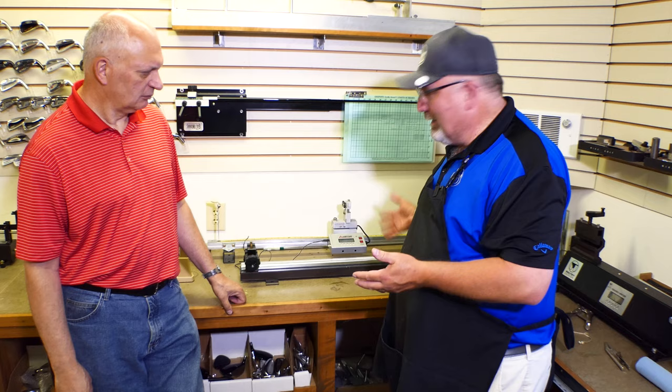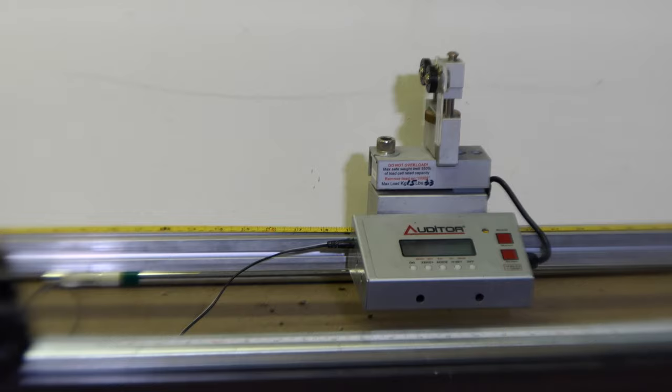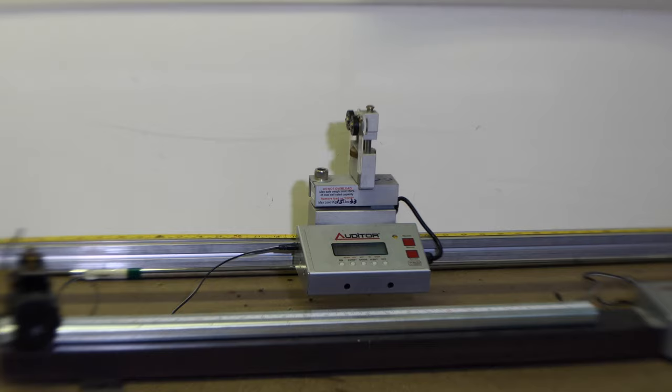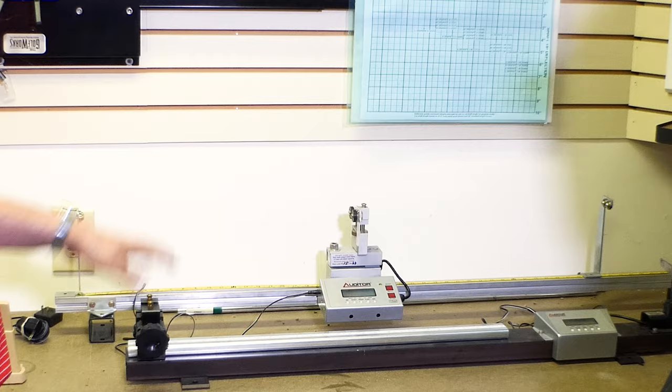The first machine here is a torque tester for testing shaft torque — by definition, the measurement of resistance to twisting. This machine clamps at the butt end and clamps the tip of the shaft. It has a six-inch arm and uses a two-pound weight to measure torque. It tests on either side because the shaft has basically the same torque in either direction, or it's non-conforming to the rules of golf.